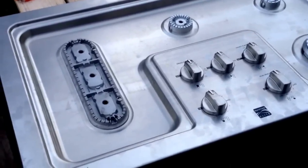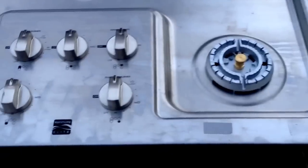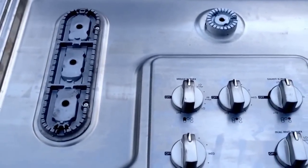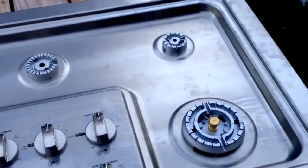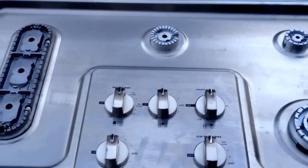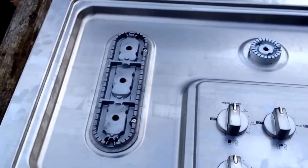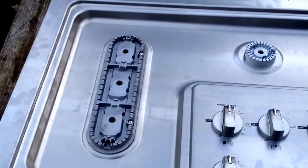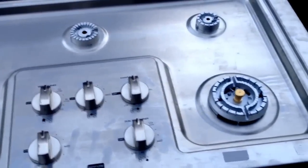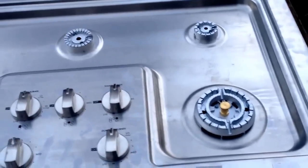Hey Scrappers. I wanted to show you a stainless steel Kenmore Elite gas range. This is a display model and I picked it up at the local appliance store. That's another real good way of picking up some free scrap metal — being acquainted with sales reps that come into your appliance stores when they do resets and that kind of thing. You can pick up the store models that they had.